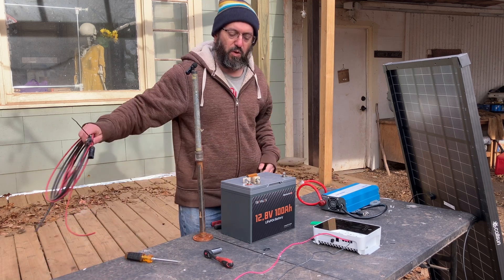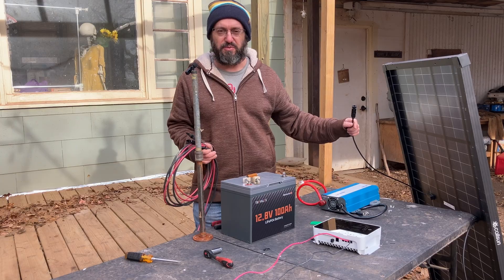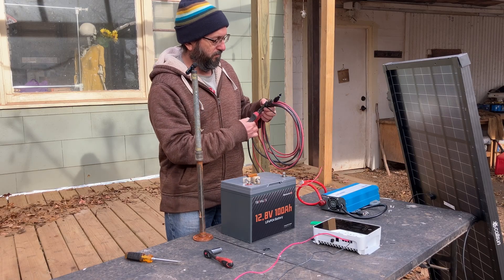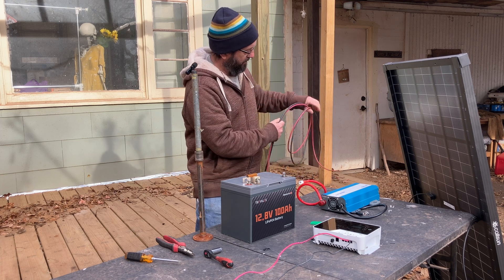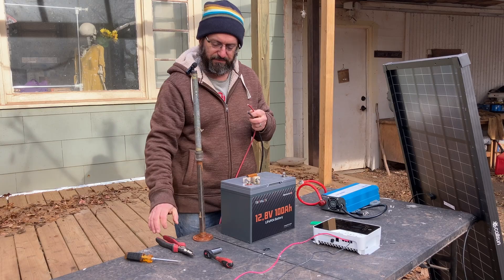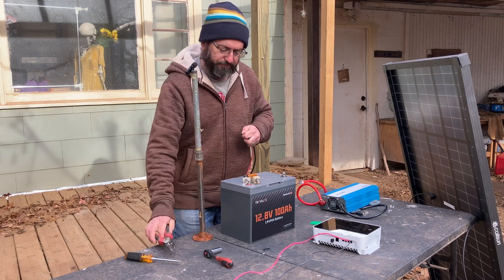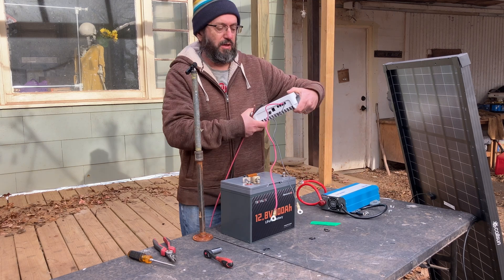Now let's wire in the solar panel. We're going to use our solar wire — this has got MC4 connectors on it. The solar panel also has MC4 connectors; they're male and female and they're going to go right into each other. It's impossible to do it wrong. We're going to hook up the other end into that charge controller. Now on this end it's bare — we're going to strip this back and put these right where it says PV, stripping back about three-quarters of an inch.